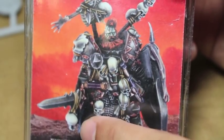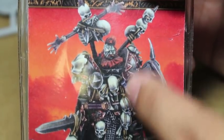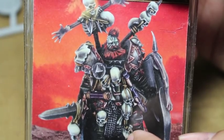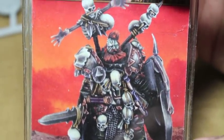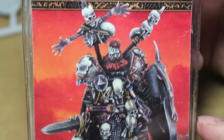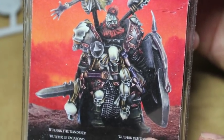He's decked out in skulls because his fiction is that he is cursed by the Chaos Gods to wander the world and challenge everybody to single combat, because he boasted that he can beat anybody. The Chaos Gods punished him for his hubris, and now they just send him around the world to fight and challenge people.